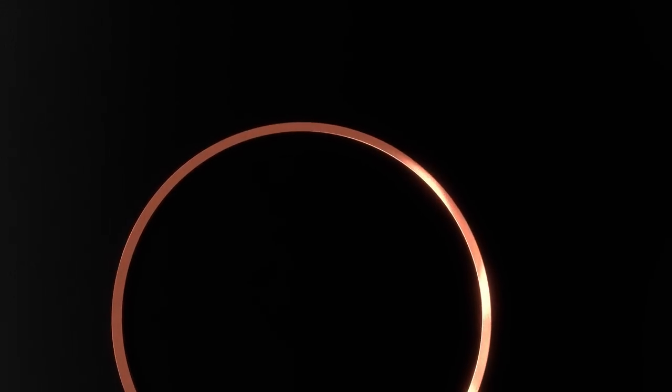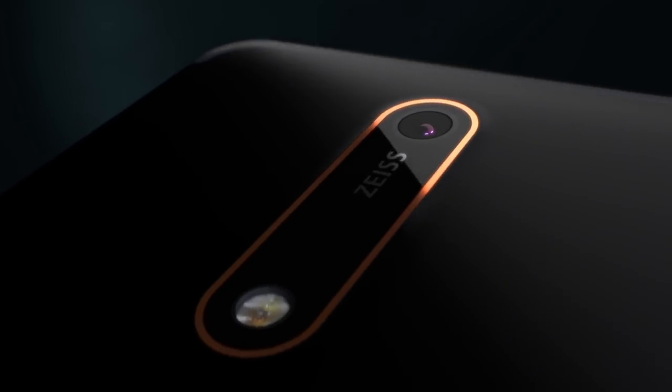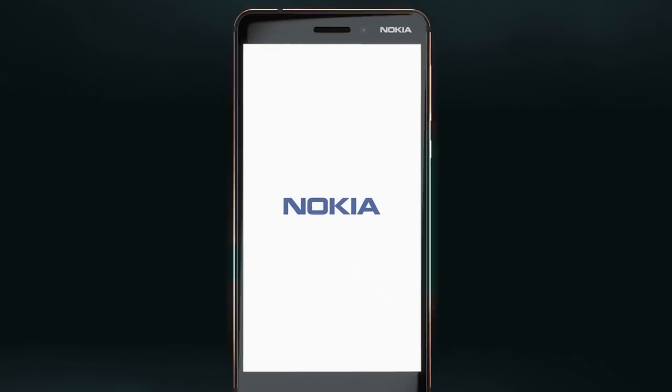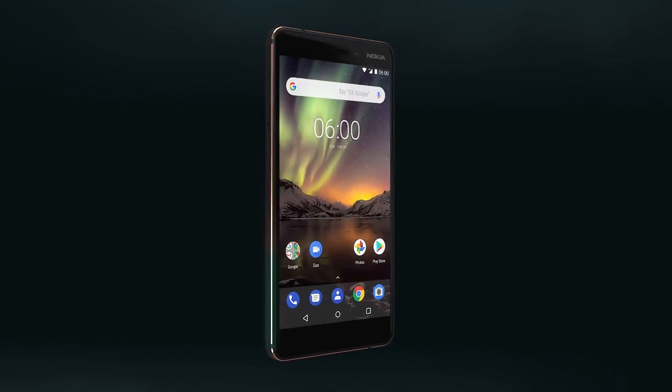...that inspires the beauty on the outside. Great engineering deserves bold design — diamond cut edges and a two-tone anodizing process reflect an attention to detail that brings the new Nokia 6 to life. A focus on quality, design, and craftsmanship, a part of every Nokia smartphone.